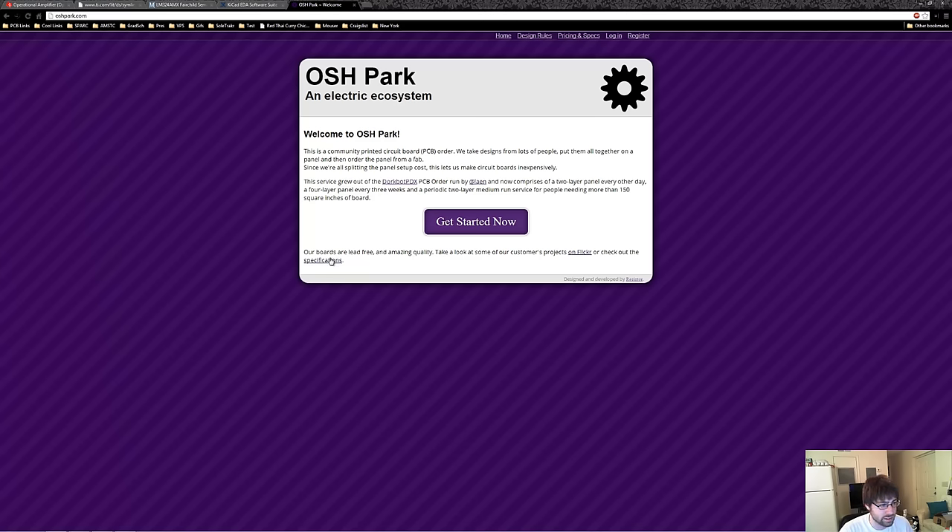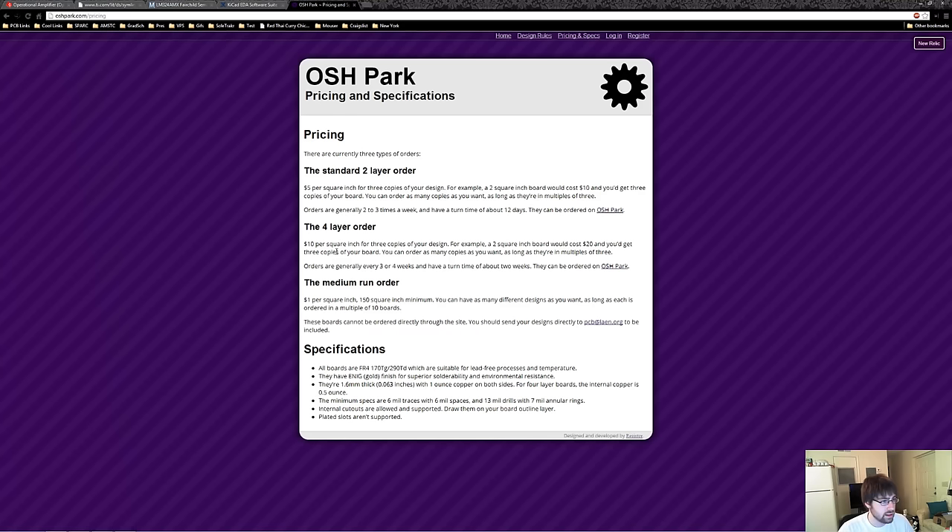Let's look at OSH Park's specifications. They have two-layer and four-layer options, where the two-layer one is only $5 a square inch and you get three copies of that board with free shipping in the US. The key specs are the minimum trace width and spacing and the minimum hole size. The trace width refers to the smallest width of the copper trace, and the spacing refers to the minimum distance each track must keep away from each other to guarantee no shorts occur. The hole size is also important for our vias — a via is a plated hole that goes through the PCB and connects one layer to another.